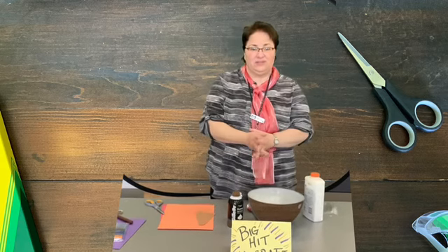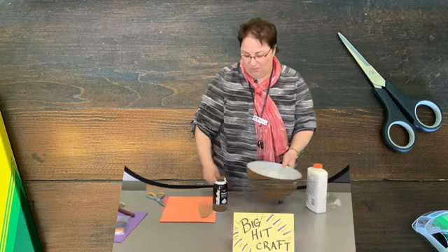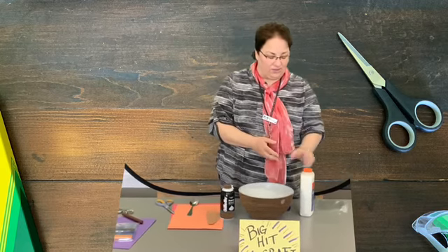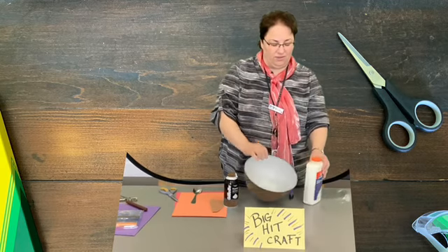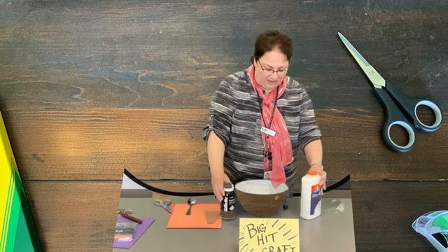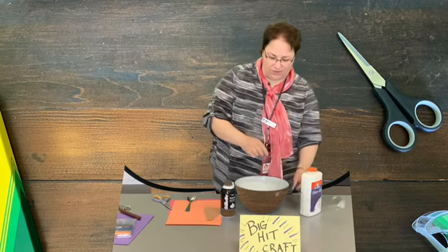Today we're going to make some really cool puffy foam glue, or paint, or whatever you'd like to call it. In order to do that you're going to need a bowl, some white glue, and some shaving cream. The really cool thing about this is it only takes three ingredients, and the third ingredient is food coloring.